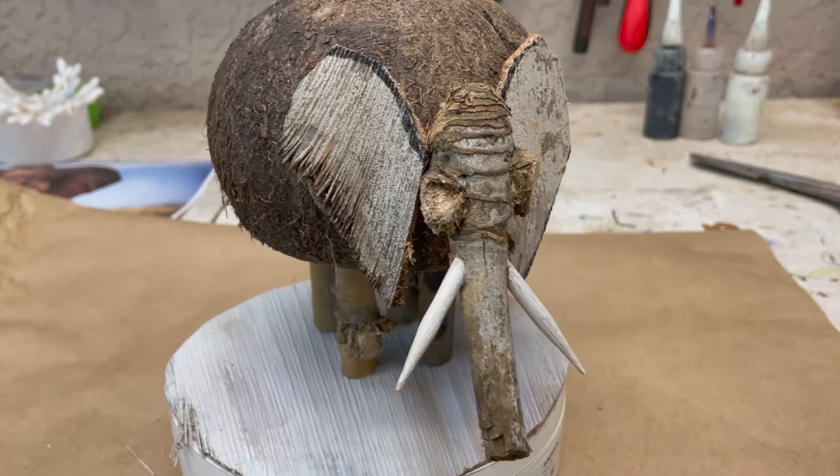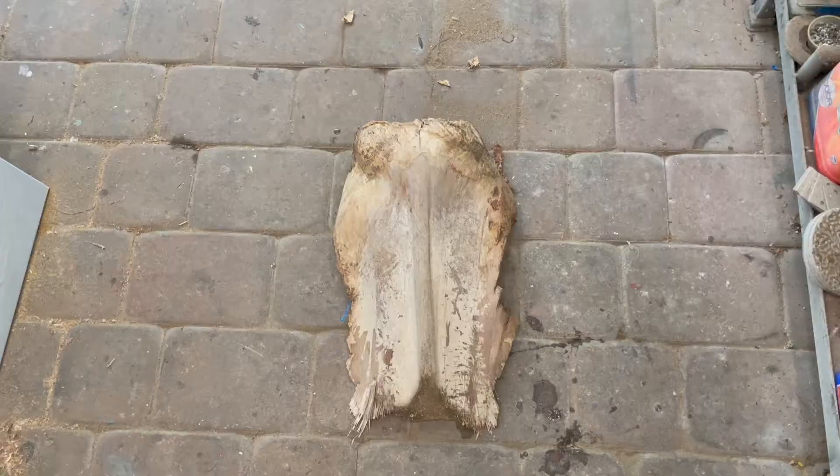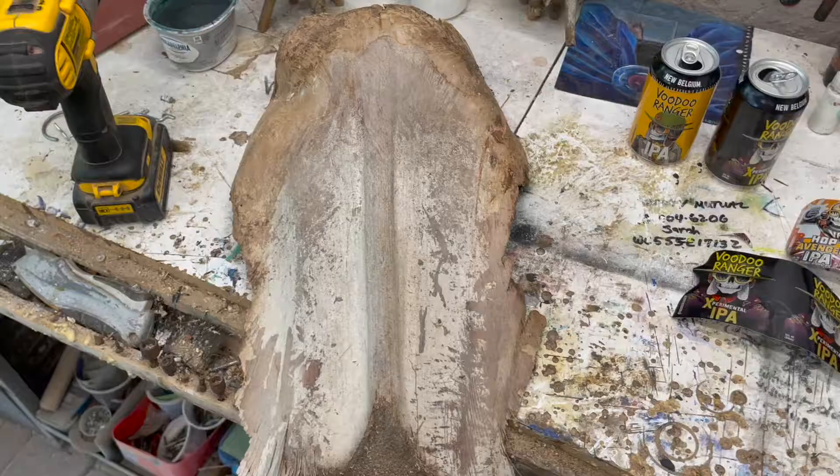This ornament I made in my recent Christmas tree video, and it's what inspired me to do this piece. From this we're going to make the cutest little elephant. Let's go ahead and sand this.